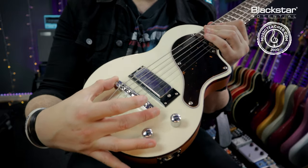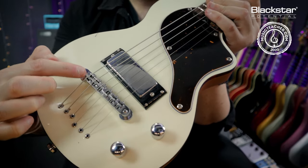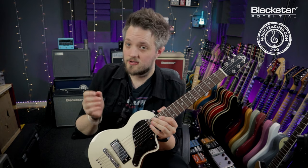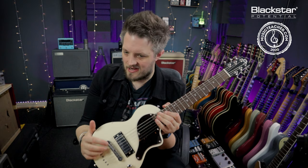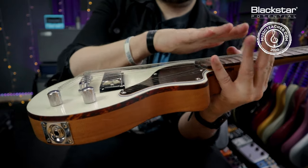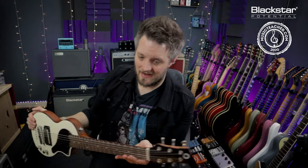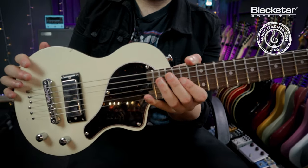Right down here at the bottom of the guitar we have what's called the bridge. This particular bridge has six individual saddles, and each saddle controls the intonation of a string — the overall tuning across the entire length of the string. If the open string is in tune but a fretted note is not, the intonation needs to be adjusted. The bridge also controls string action — the height of the strings from the fretboard — so you can adjust the action by moving the bridge up and down. The bridge also keeps the strings in line with the nut.